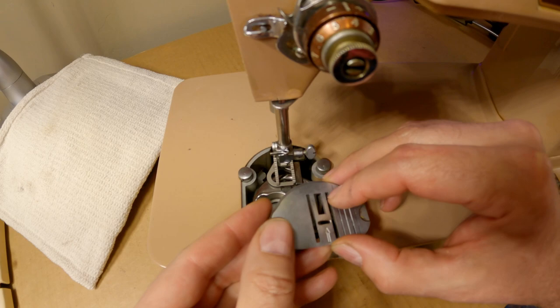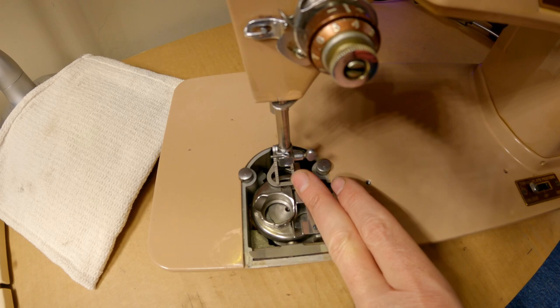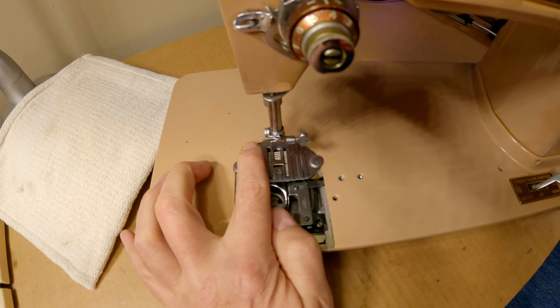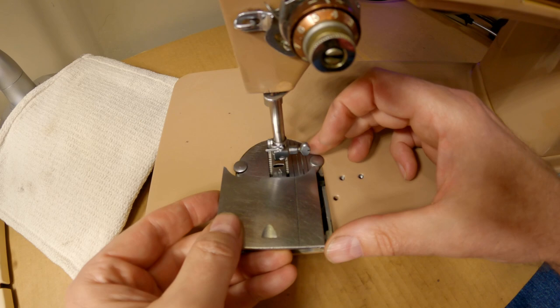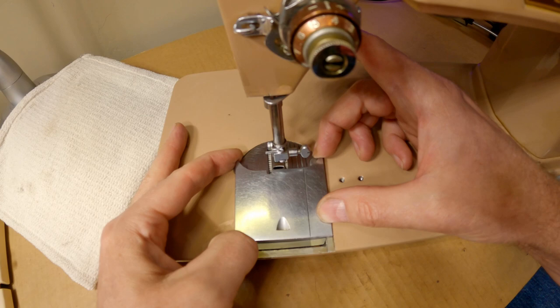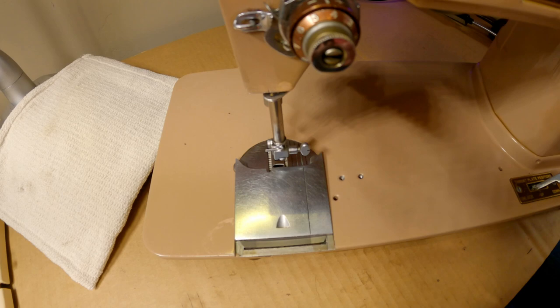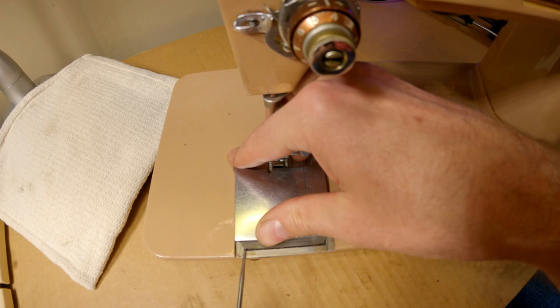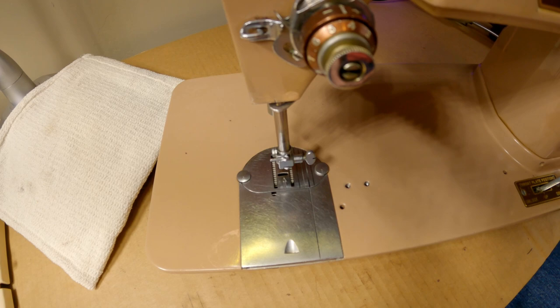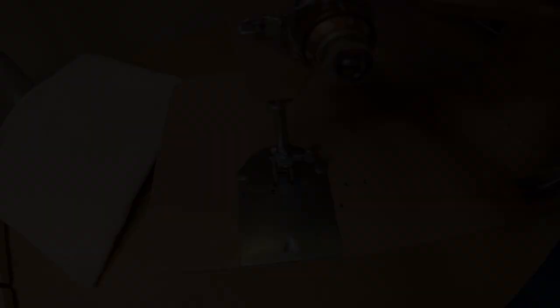Now I just take this plate back in, making sure the feed dogs are down all the way, and slip it in under one post, then the other — drop the lever, make sure the feed dogs are free — looks good. Then bring this cover in from the front, hook it into place, and pop this finger into place so it slides in. That's the bobbin case in a nutshell — I'm happy with that. All that's left is the underside.